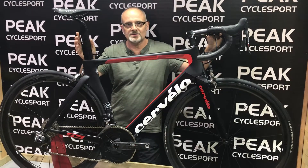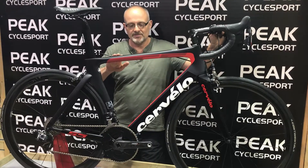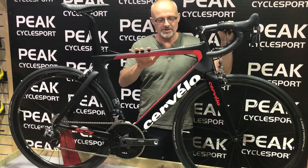This is Andy from Peakside Sport showing you Cervelo's 2018 S5 E-Tap. It's a flagship model, a totally aero frame, with total integration.